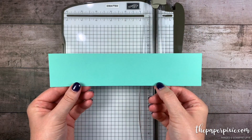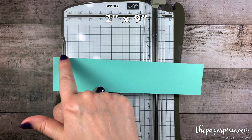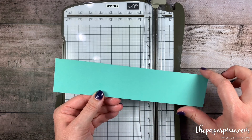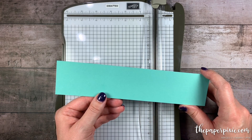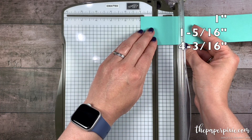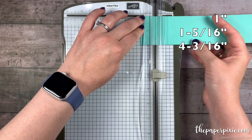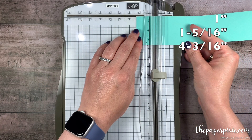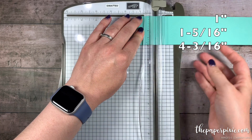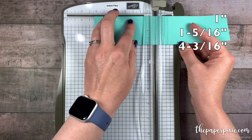We're going to start with a piece of Coastal Cabana cardstock that measures just a little bit less than 2 inches by 9 inches. If you cut it just a hair less than 2 inches, it's going to fit in the delightful tag topper punch much easier. Now, along the 9 inch side, we're going to score at 1 inch, 1 and 5 sixteenths (which is 1 tick mark past 1 and a quarter), and 4 and 3 sixteenths (which is 1 tick mark before 4 and a quarter).